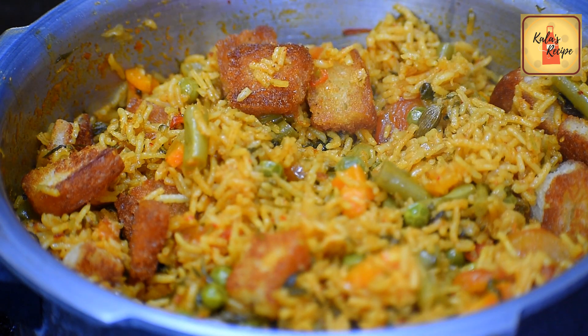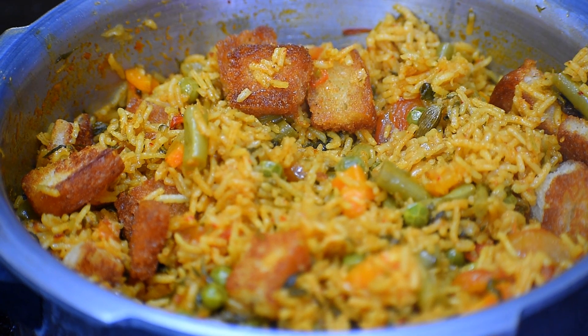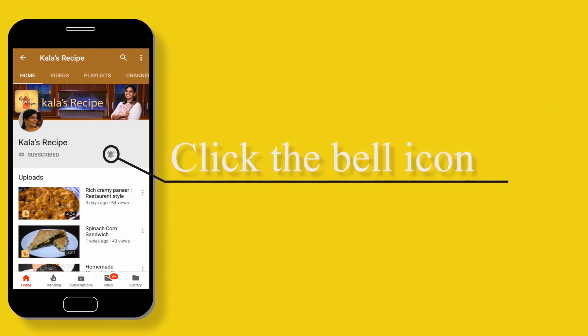If you want to try it, share your comments. If you enjoyed this video, subscribe and click the bell icon.